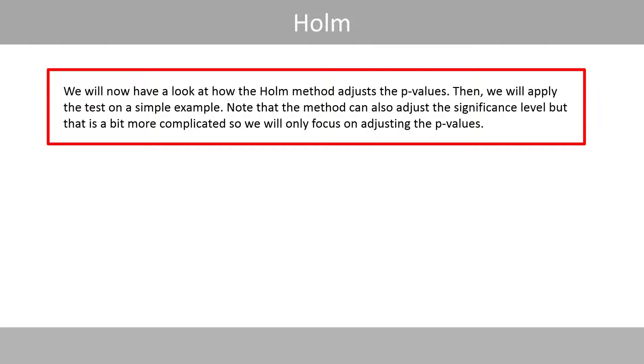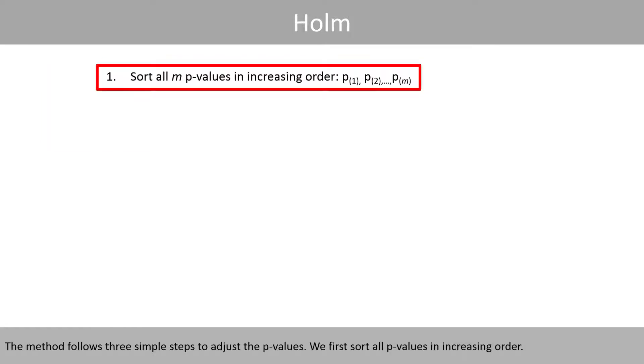We'll now have a look at how the Holmes method adjusts the p-values, then apply this test on a simple example. Note that the method can also adjust the significance level, but that is a bit more complicated, so we'll only focus on adjusting the p-values. The method follows three simple steps to adjust the p-values.